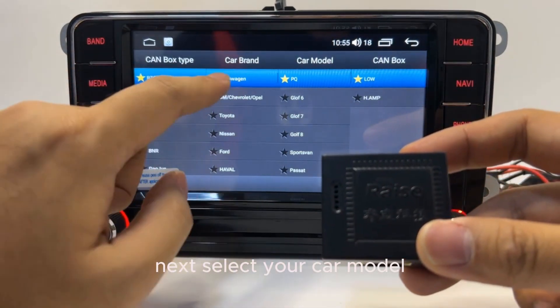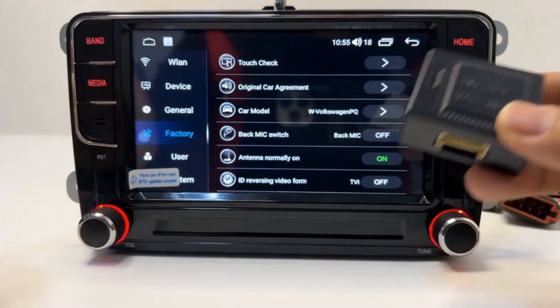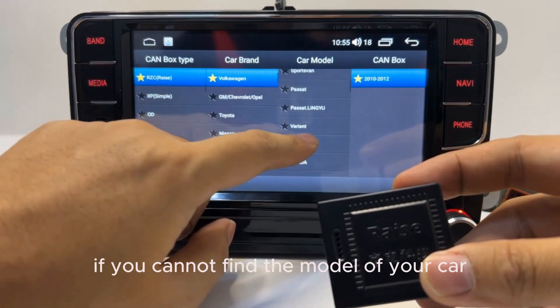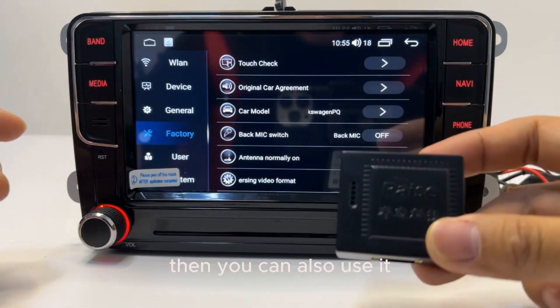Next, select your car model. For example, for Volkswagen, if your platform is high-line, choose High 6, then Grade 10 Neg 6. If you cannot find the model of your car, you can choose PQ. Then select either low speed or high speed as the general setting.